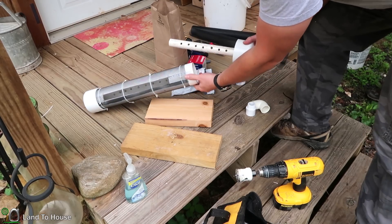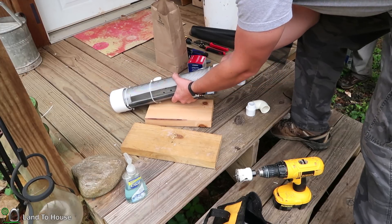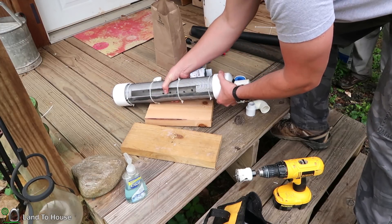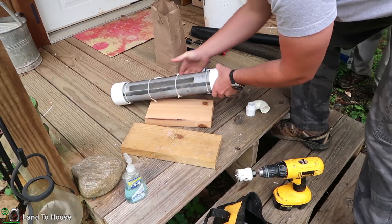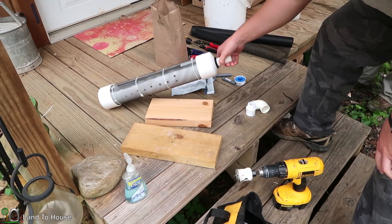There we go. Now to finish up the intake here, I'm just going to stick the cap on the end of the pipe. We're not gluing this so that it can be cleaned out later if need be. And that is the finished screened intake.